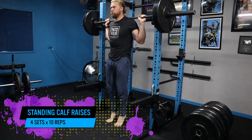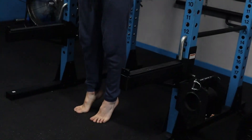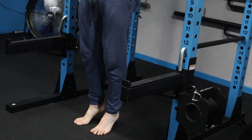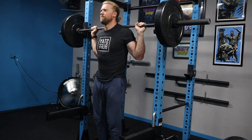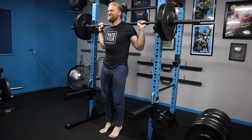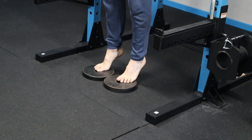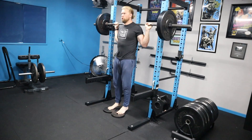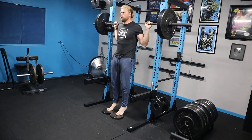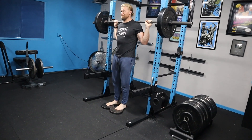Moving on to standing calf raises — you can't forget the calves. They're not always the most visible but you want them to stay aesthetic and symmetrical with the rest of your body. Earlier in the week we did seated calf raises; today we're doing them standing for a little variation. I'm placing weight plates underneath my feet to get a greater range of motion, allowing for both plantar and dorsiflexion. It's an easy addition that works really great.